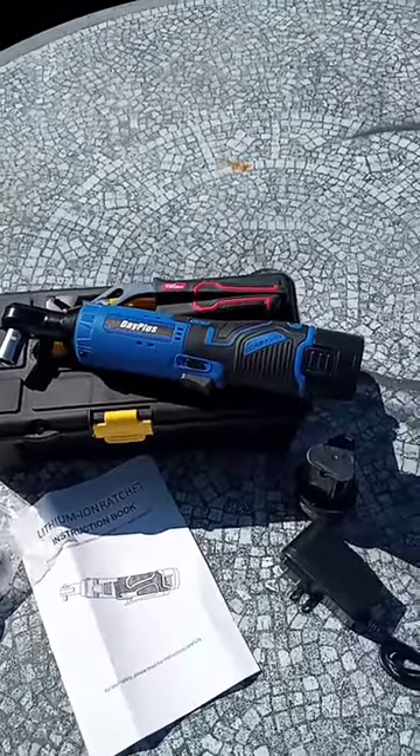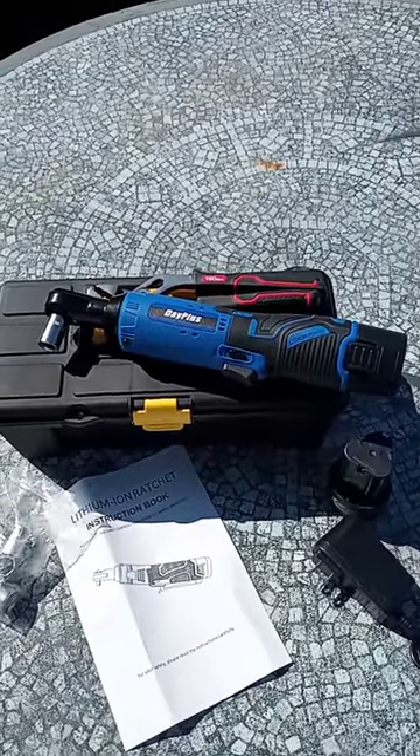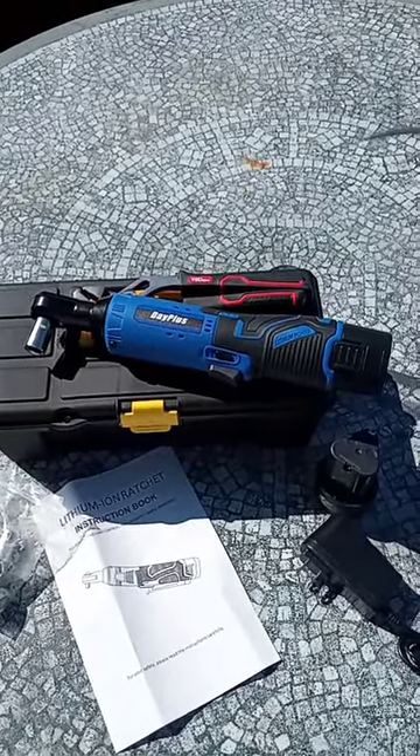Haven't done anything major with it, but for the money, to keep in your toolbox, I would try it out. D plus — buy it from Amazon.